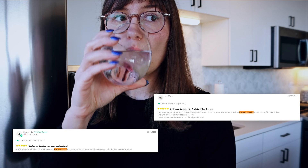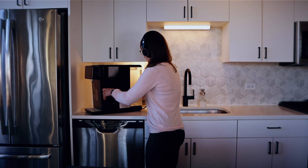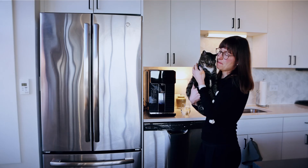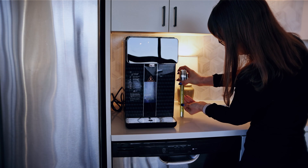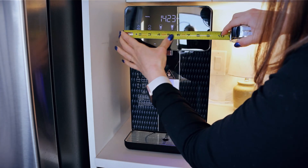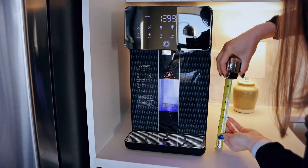Another thing to keep in mind is that many online reviews mention people were surprised at how large this device is. Definitely check the dimensions and compare them to your kitchen space before purchasing. In particular, pay attention to the height of the machine versus the height of your overhead cabinets — there's not much clearance between the top of the machine and my cabinets.